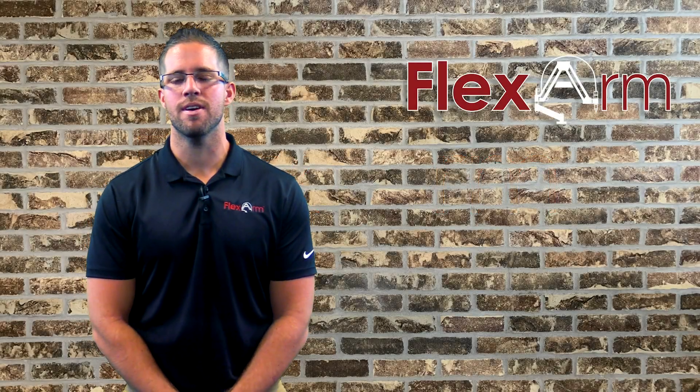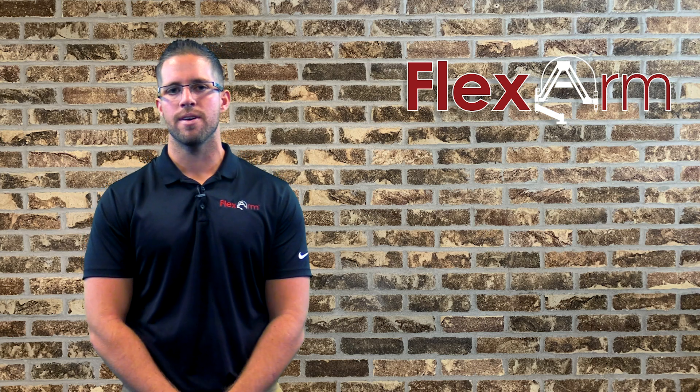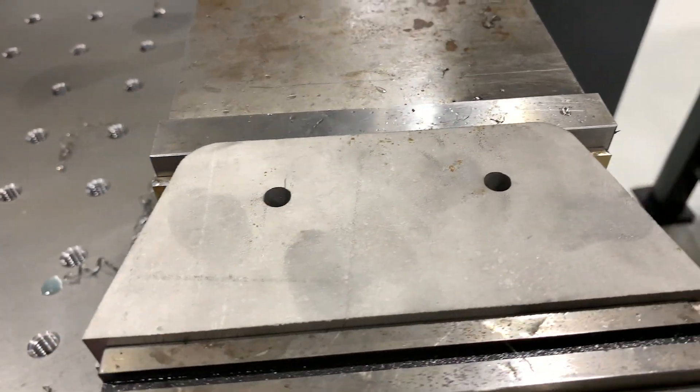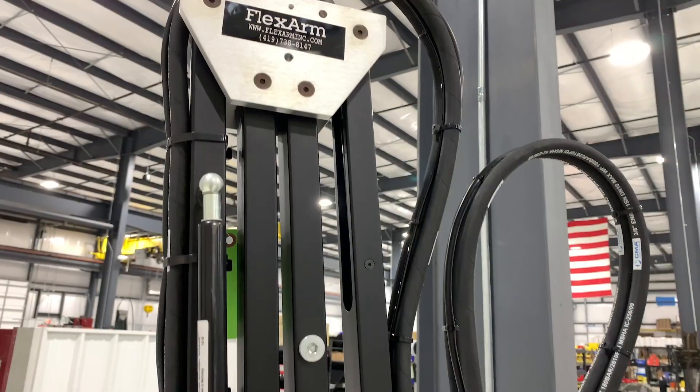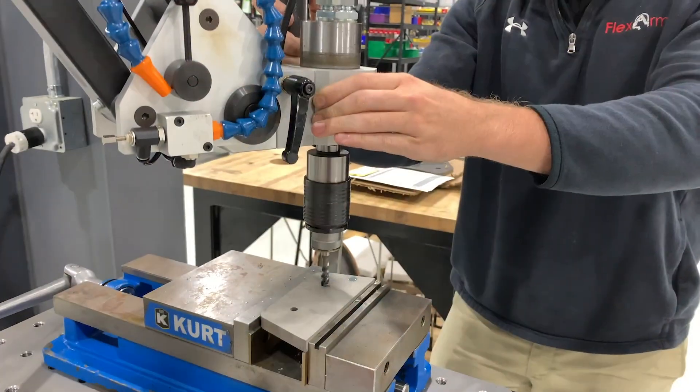Hey guys, Tyler here from Flex Arm. Today I wanted to share a quick story with you. We had a prospect inquire about our tapping arms after hearing about us through an email blast. The end user, Red Oak Fabrication out of Red Oak, Iowa, was curious to learn a little bit more about the Flex Arm.